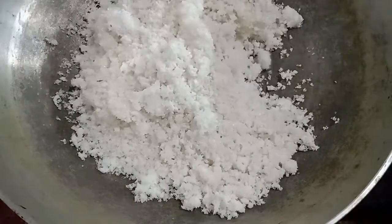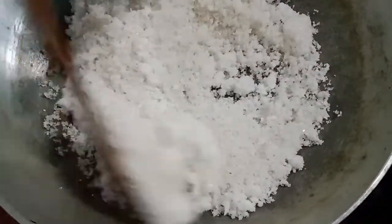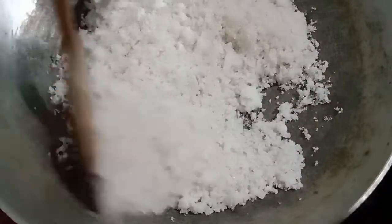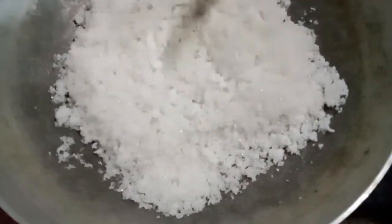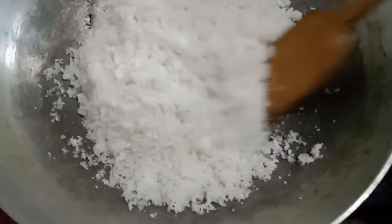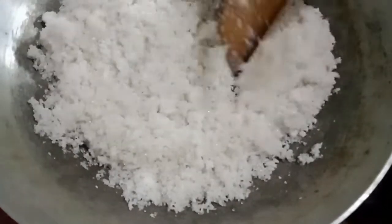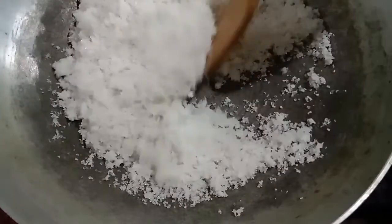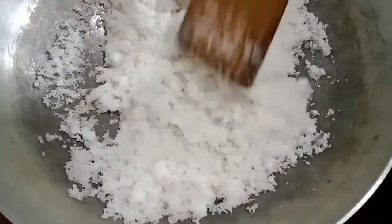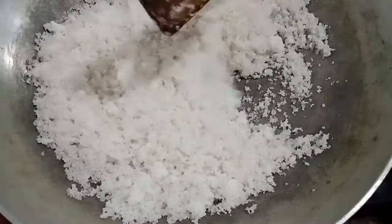The rice is still hot. We will cook with vegetables. We will cook the rice with about 50 grams of bread.